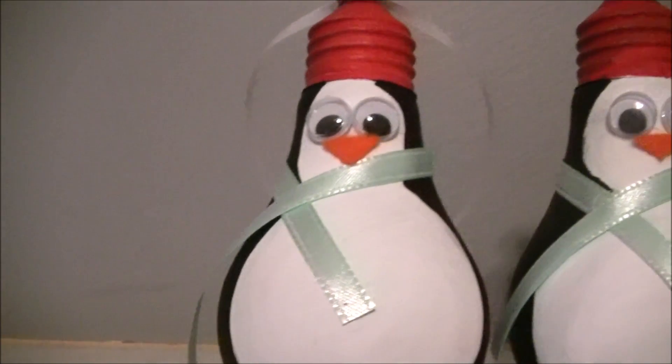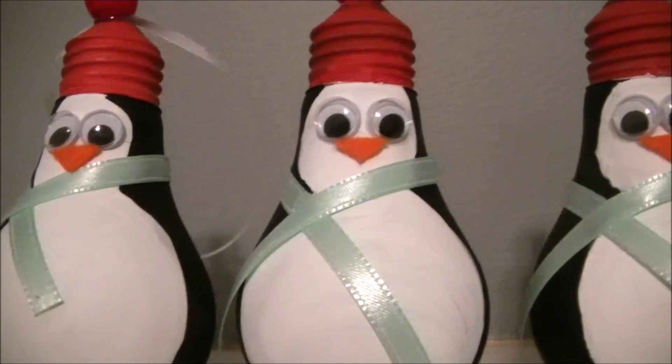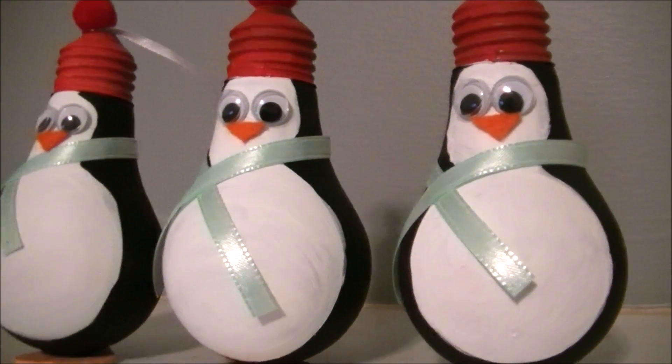Hey, it's Summer. Welcome back to my channel. So earlier today I was changing out some white bulbs and I didn't want to throw them away because I was like, hey, I can make something out of these. So I made these cute penguins. I love them.